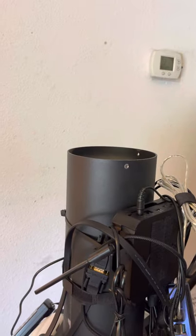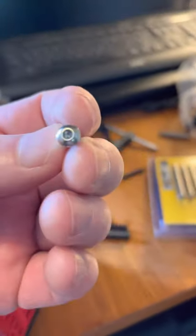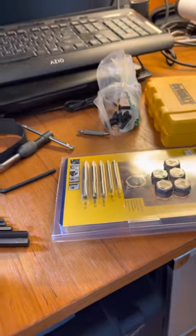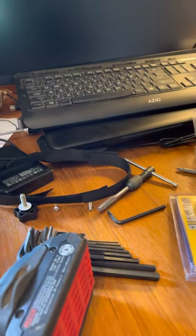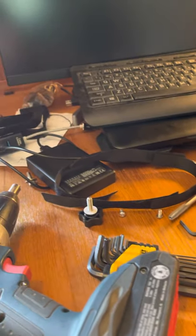They wobble around no matter how tight I make them. I've stripped out the heads on these things with the Allen wrench trying to get them tight enough, and it still just wobbles and flops all over the place — and that really affects the guiding.